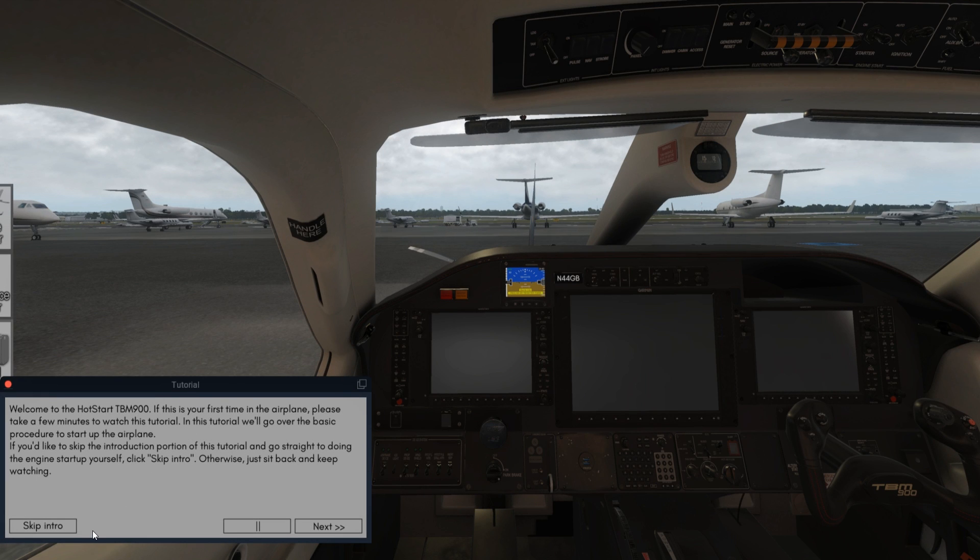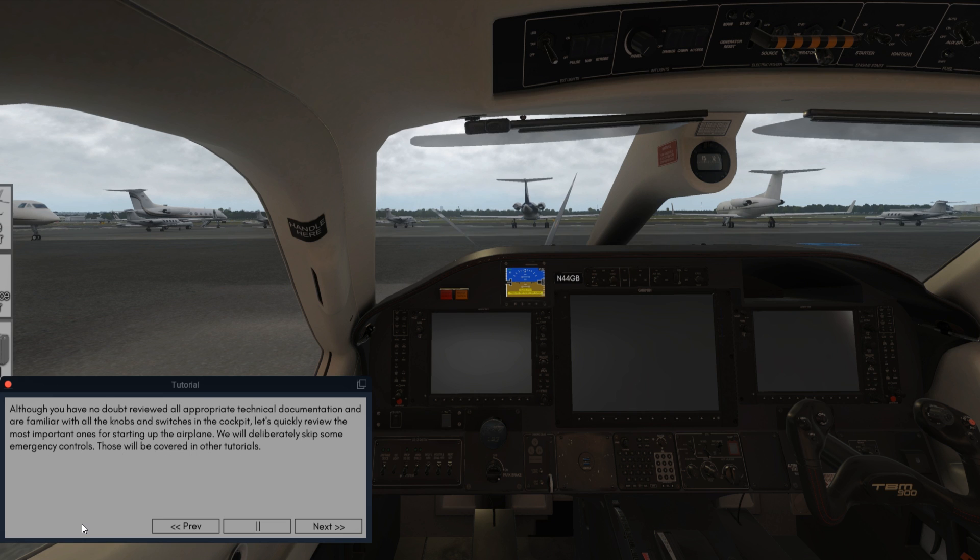Welcome to the Hot Start TBM-900. If this is your first time in the airplane, please take a few minutes to watch this tutorial. In this tutorial, we'll go over the basic procedure to start up the airplane. Although you have no doubt reviewed all appropriate technical documentation and are familiar with all the knobs and switches in the cockpit, let's quickly review some of the most important ones for starting up the airplane.